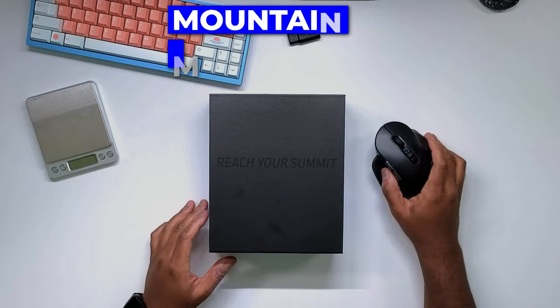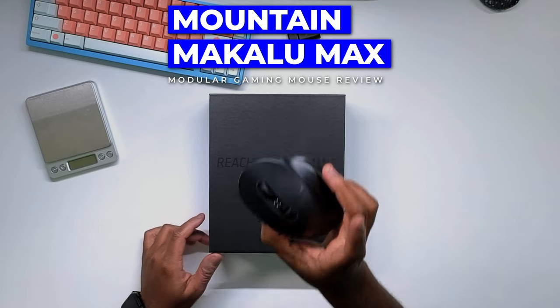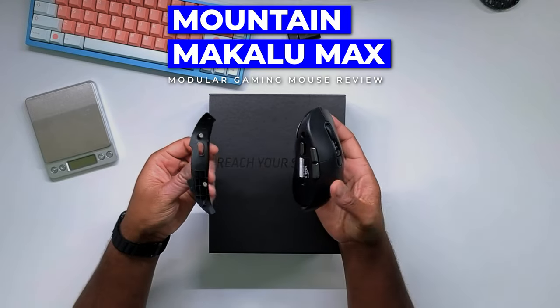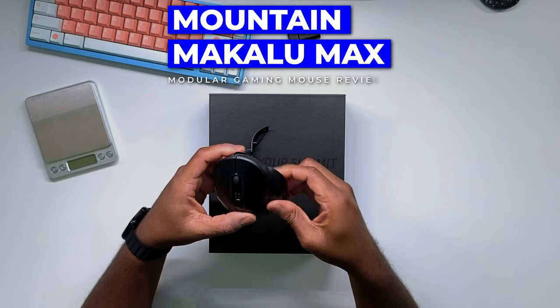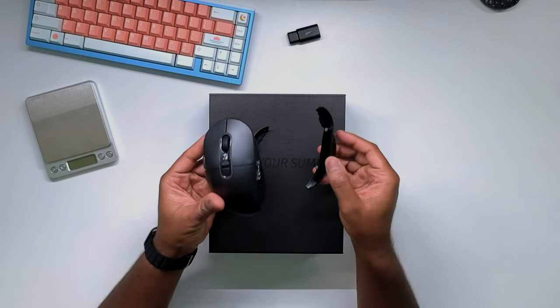What we have here is a new mouse from Mountain. This is the Makalu Max. This is a modular mouse — you can literally pull this thing apart in some senses and customize it a little bit more to make it your own.